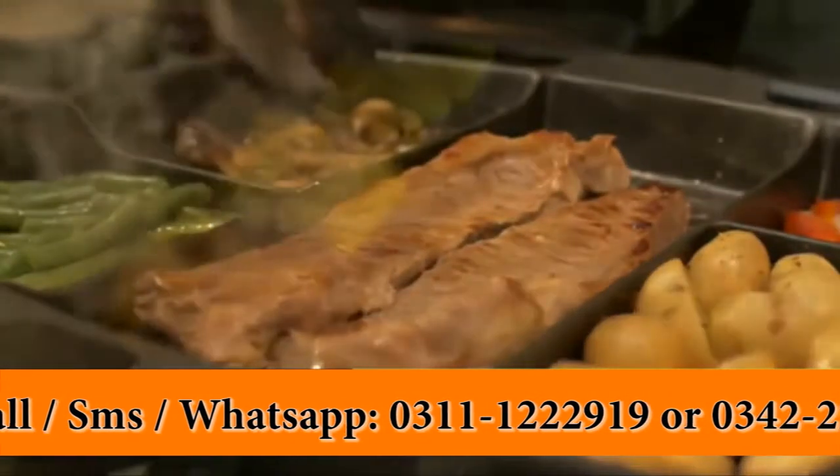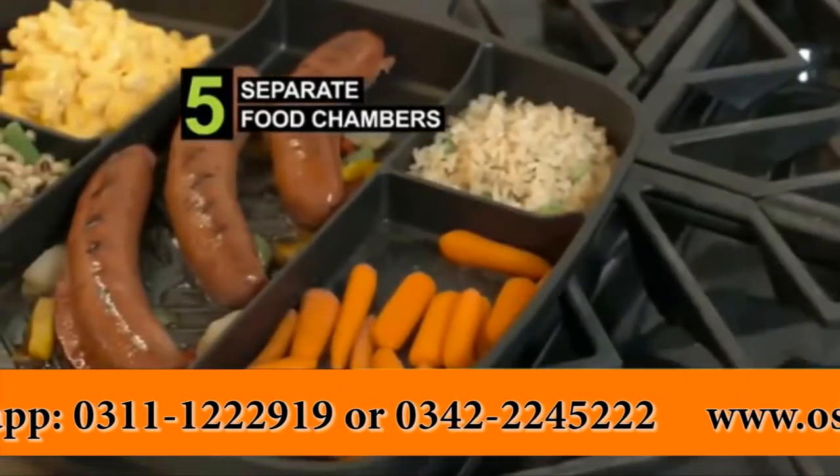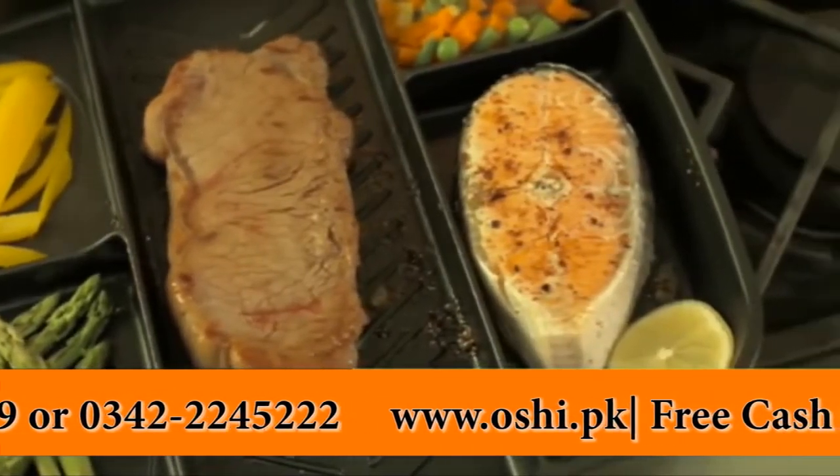Use the center chamber for higher heat to grill meats and seafood. Use the side for lower heat on eggs, vegetables, potatoes, and more. Five different food chambers keep vegetables away from meat for vegetarians. Even cook fish and steak at the same time without mixing flavors.